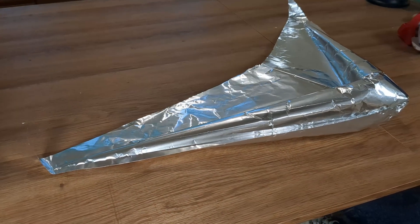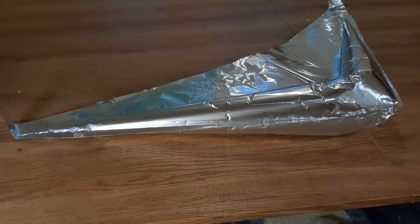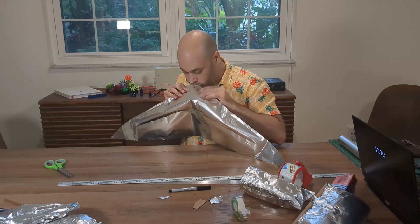Luma is an aluminum foil glider with inflated wings. Its wings are made from regular kitchen foil taped together with double-sided tape and then inflated.